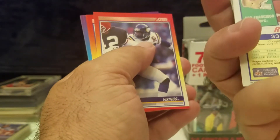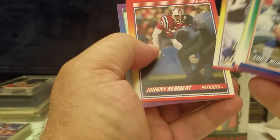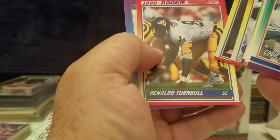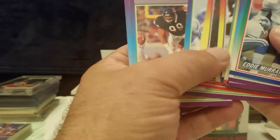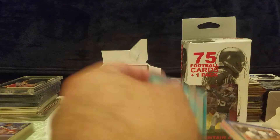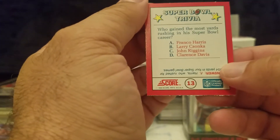Eddie Murray, Mike Koffer, Mike Munchak, Ricky Dixon, Ken O'Brien, Keith Woodside, Henry Ellard, Marion Butts, Clyde Simmons, Roger Craig — there you go, nice, played for many years. Carl Lee, Johnny Rembert, Rinaldo Turnbull, there's a rookie Chris Spielman, Dan Hampton, Jeff Cross. All right, so we got that out of the way.